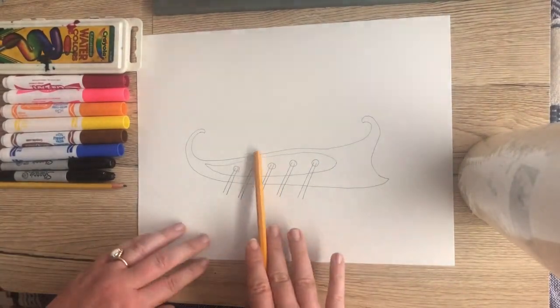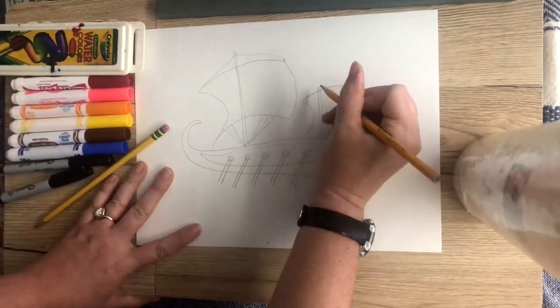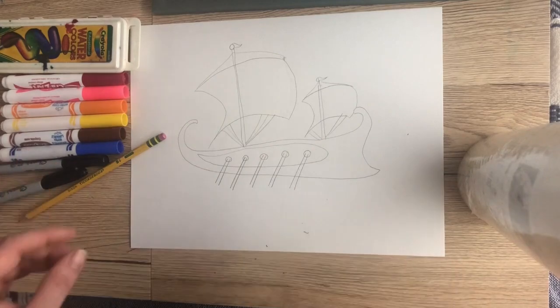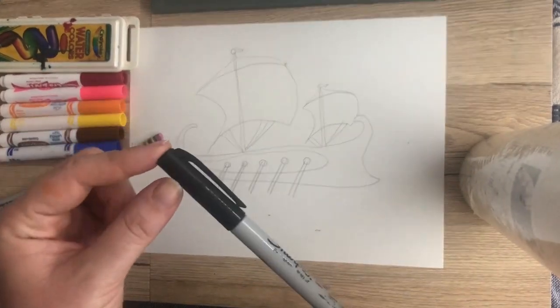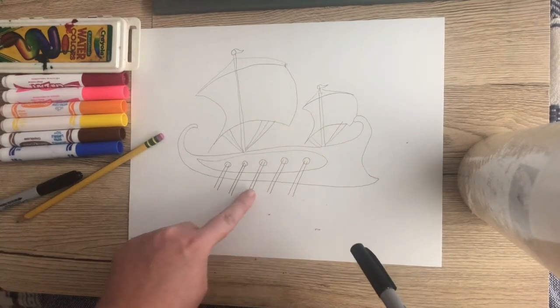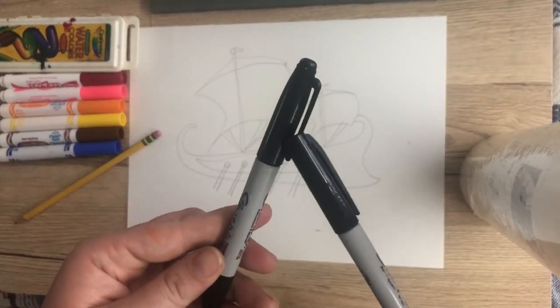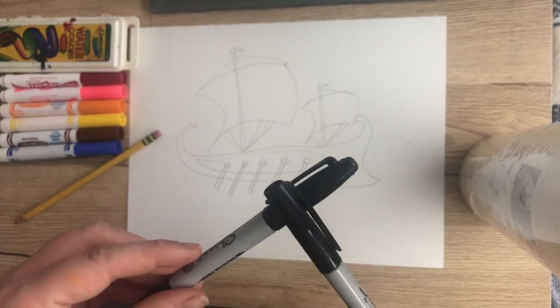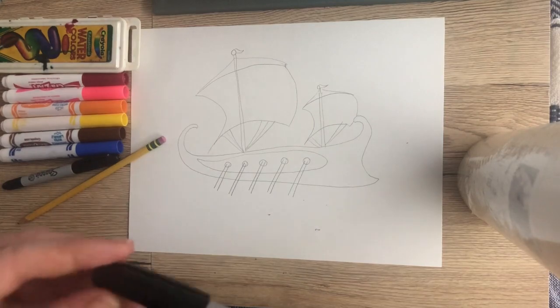Next I'm going to draw a large sail in the back of the boat and a smaller sail in the front of the boat. Now that I have my boat all sketched out, I'm going to go over it with some sort of permanent marker. If you have a fine tip one, that will be a lot easier for the smaller lines and details. Then I'm going to fill in certain parts of it with a thicker sharpie marker, and you'll also see me add a couple of designs as I'm shading it in.